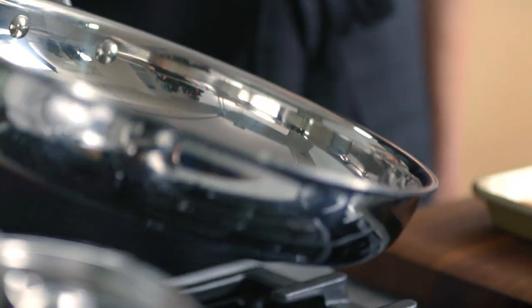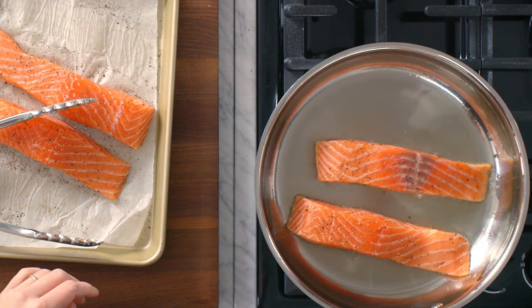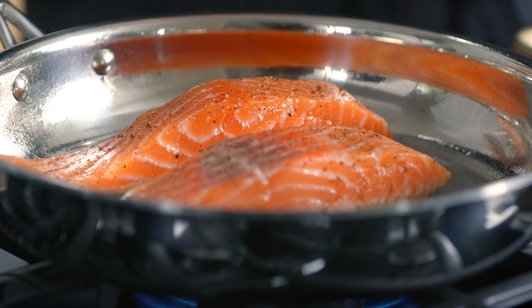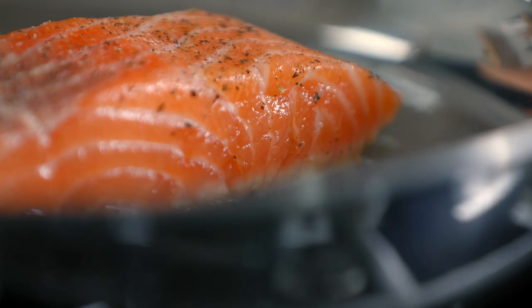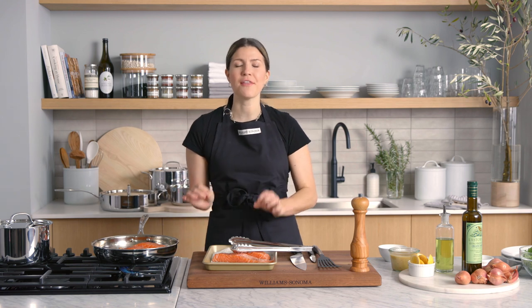That even coating is what's going to help get the salmon crispy. I'm going to add my salmon to the pan — you can hear that gorgeous sizzle, and that's how you know the oil is hot enough to cook your salmon all the way through. If you try to move your salmon and it's still sticking to the pan, that's a really good sign it's still cooking and not ready to be flipped.